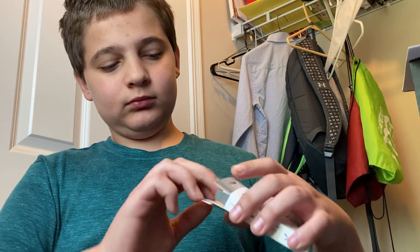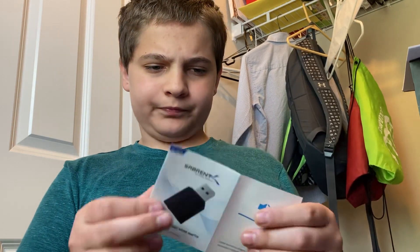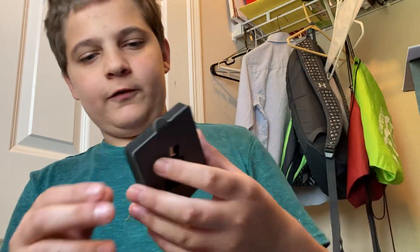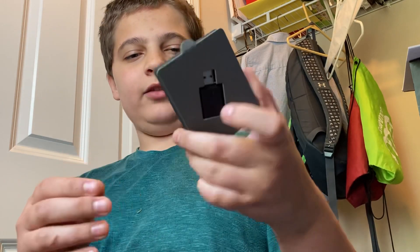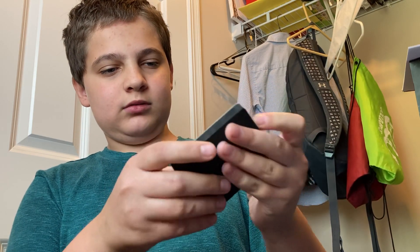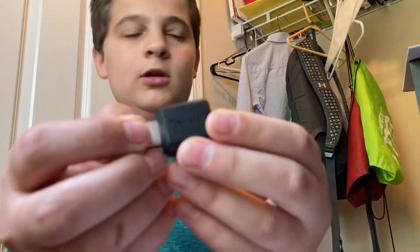Okay, there we go. It looks like there's two in here, but there's really not. Let's go ahead and open it up. This just comes out. Yeah, there's nothing under that paper. Let's just pull it out. There's the audio device.